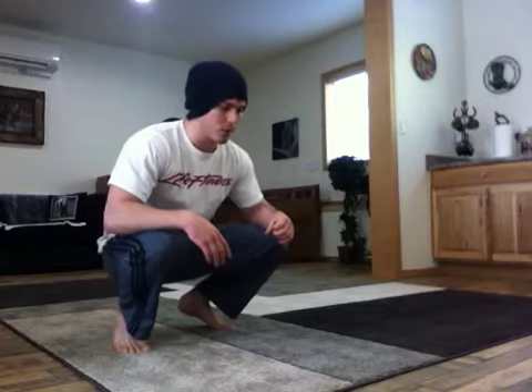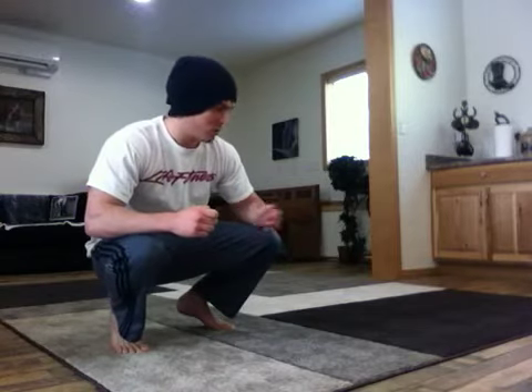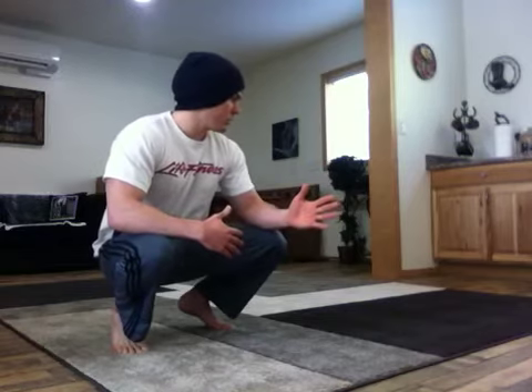You can do reps of eight of each just back-to-back without stopping and do a few sets of that. I normally freestyle it and jump from one to the other however I feel. I'll usually do a block of four sets at once and then a couple other times sporadically throughout my session. By the end I'll have done it like seven or eight times, but here's basically what it looks like.